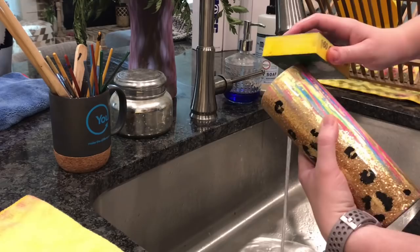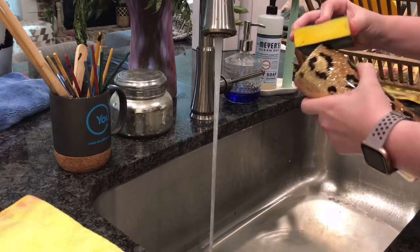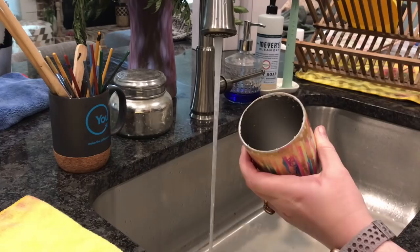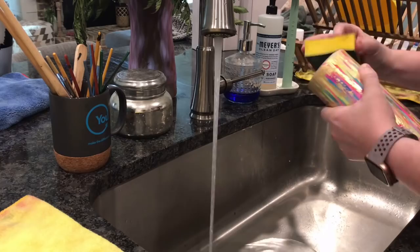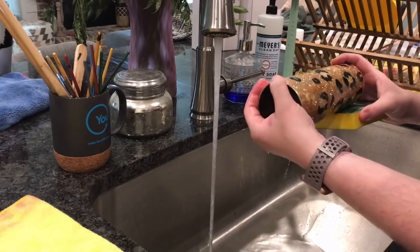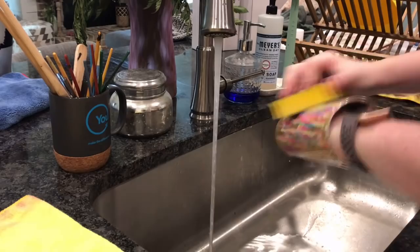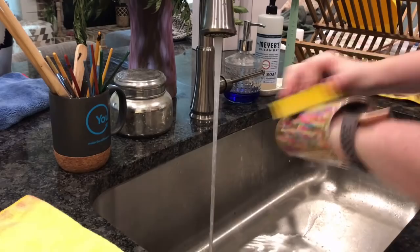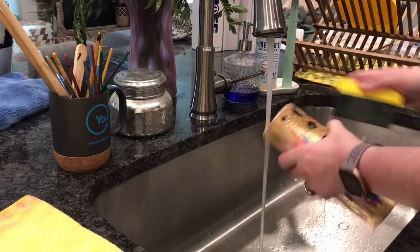Once that last layer of epoxy is cured, we're going to sand the rims and the bottom. Since it's chilly outside, I decided to use my sanding block inside. I just angle the sanding block and basically scrub all the way around the cup. This will take off about one or two millimeters of paint and epoxy, leaving a really smooth stainless rim showing, which ensures that everything is sealed in on our final coats of epoxy. I also sand my bottom in the center of the tumbler. If you wanted to add a decal or a name, this is the step where you'd do that. Since I'm not adding a decal or name, I'll pop this right back on my turner for the final layer or two of epoxy.